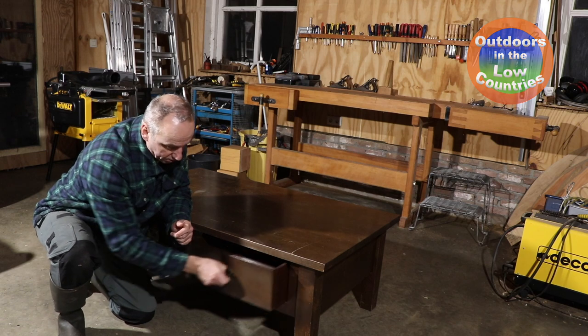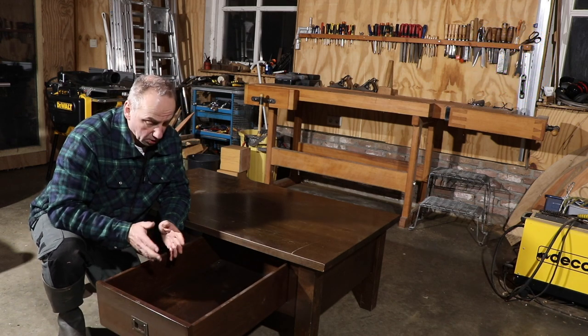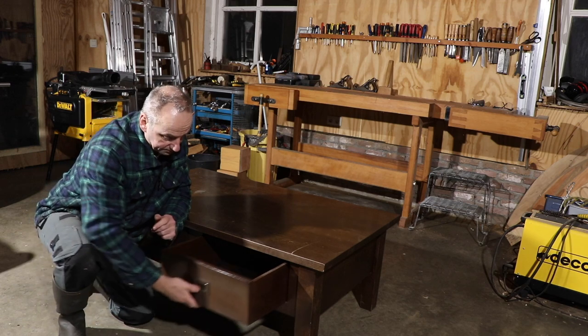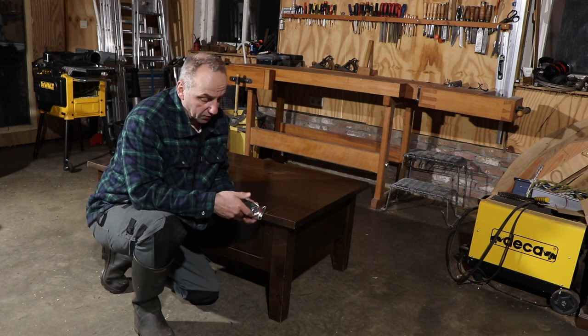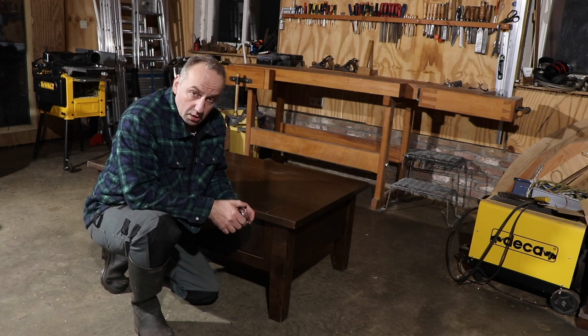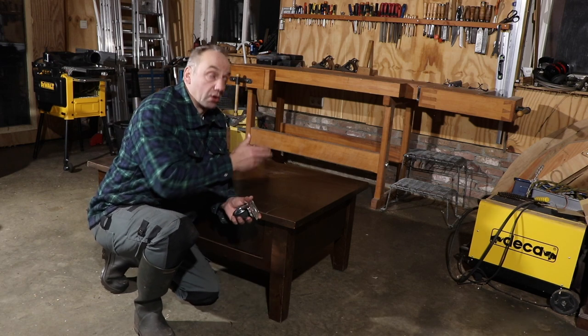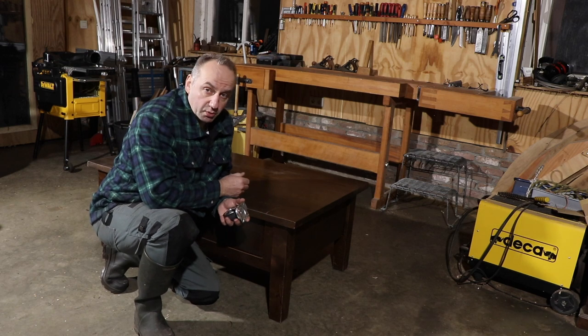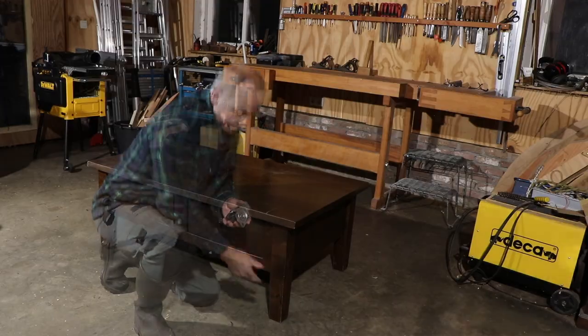This coffee table has drawers which are ideal for putting in small pieces of timber or other stuff. In order to have a mobile wood storage cart, I will use some wheels I have lying around. The wheels will increase the height, and since I don't want it too high — because then the timber on top will also become higher — I will reduce the timber leg length a little bit.